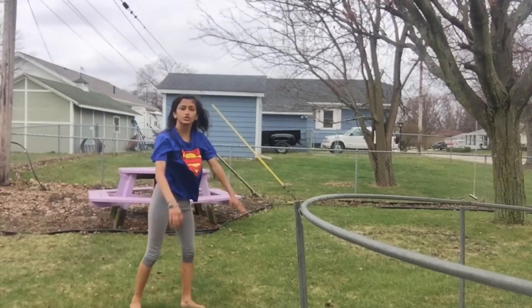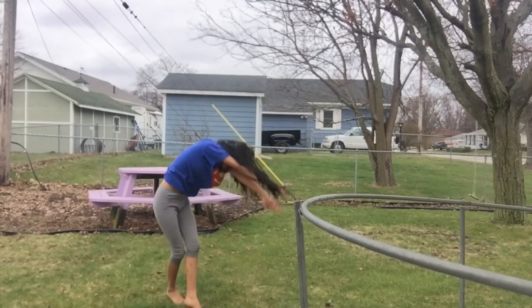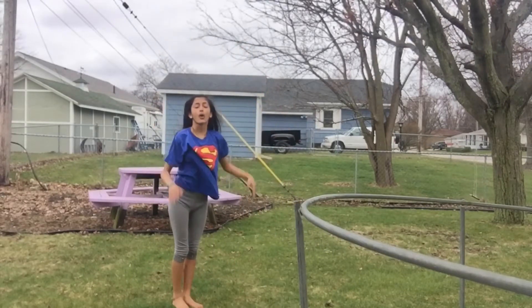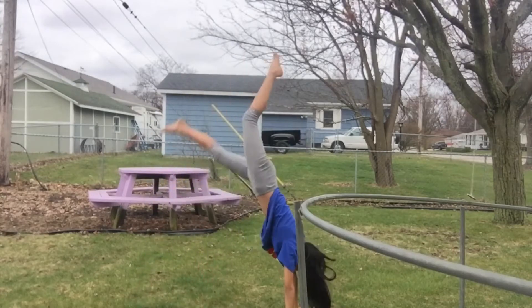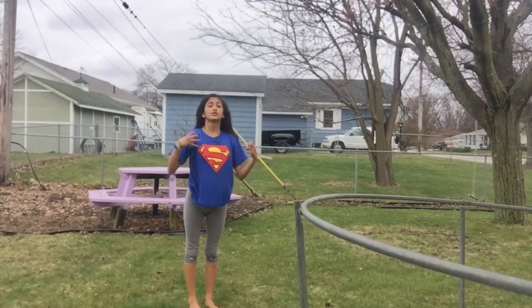Here's how it works: you do a cartwheel, then a handstand, and then drop down with two feet. While you're doing the handstand, put your feet together so that when you come down, your feet will already be together.